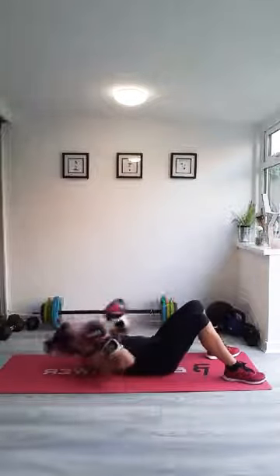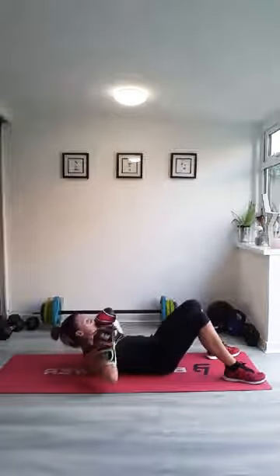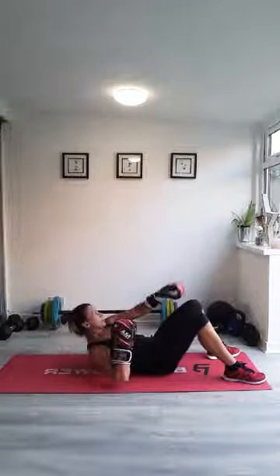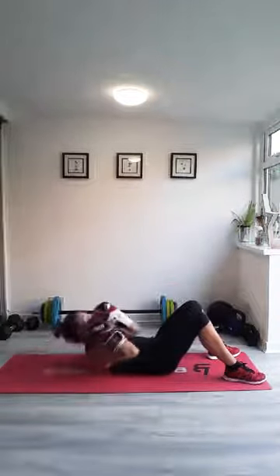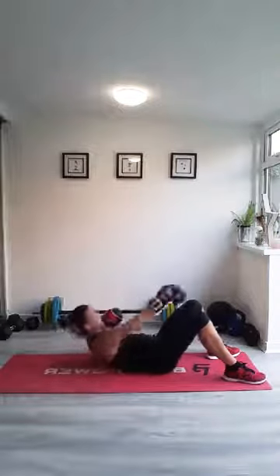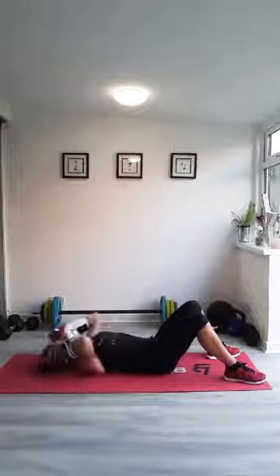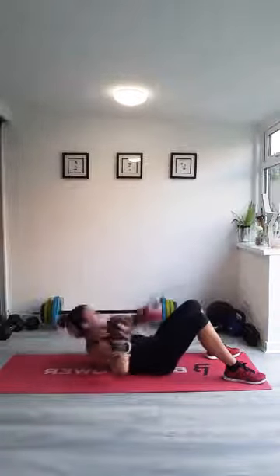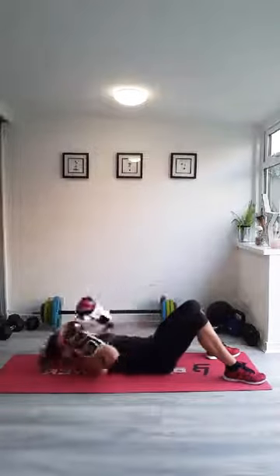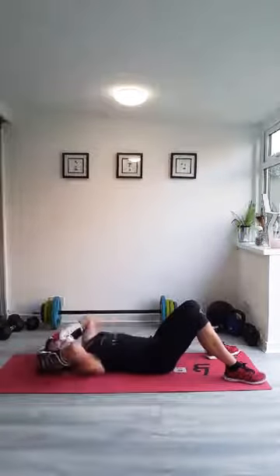We've got a couple more rounds of these to look forward to. If you're feeling your abs working now, which you should be. Nice and strong, 15 seconds to go. Last one — crunch, crunch, and down. Well done. Plant your feet.